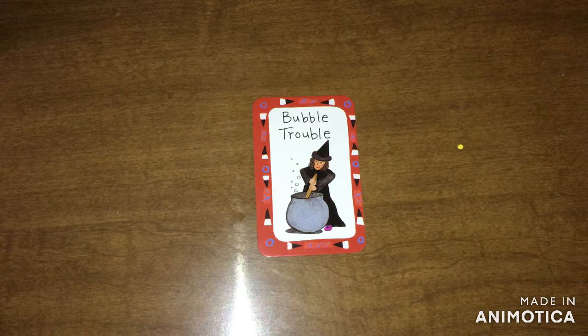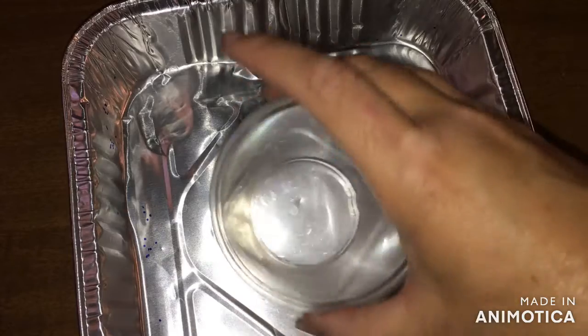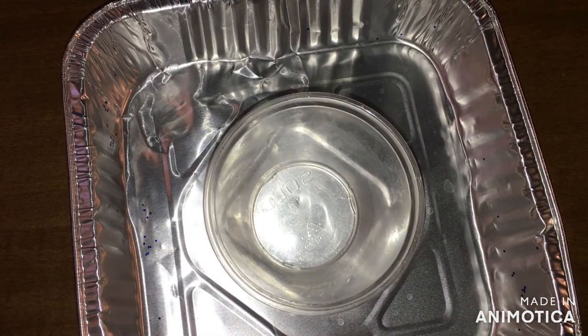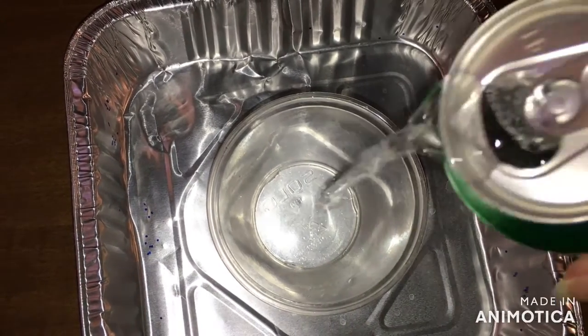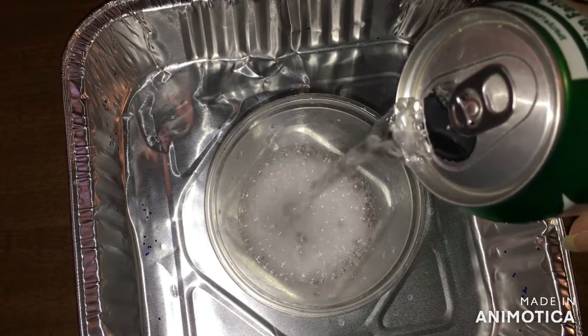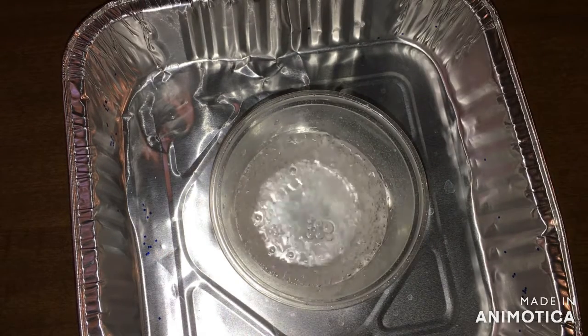So for Bubble Trouble, you need — that's a baby food jar, but I'm going to use this plastic cup and put it in a little tray so we don't make a mess. The question of the day is: what happens when you add salt to a soda drink? Place the jar in the little tray and fill the container halfway with soda. That's about halfway.